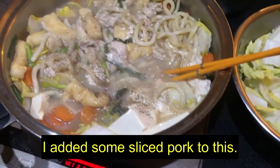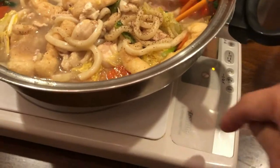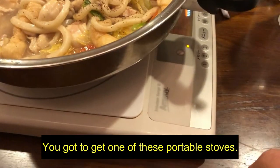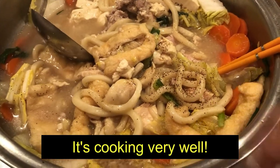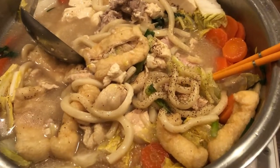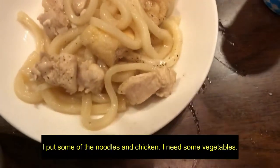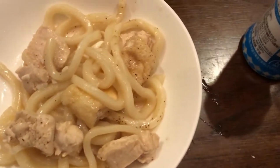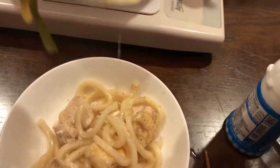I added some sliced pork to this. Now I'm going to move it over to the table. You got to get one of these portable stoves. And it's cooking very well. Look at that. I put some of the noodles and chicken in — I need some vegetables and tofu.